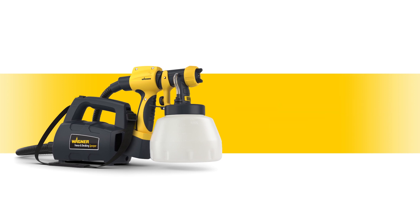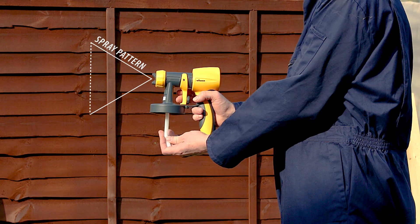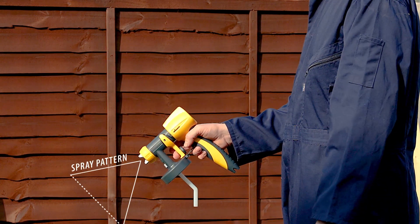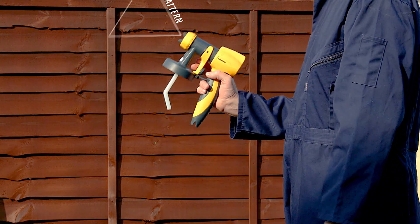Here are some additional tips for you. When setting up your fence and decking sprayer, please turn the feed tube to the front if you are spraying downwards, and turn it to the back if you are spraying above you.